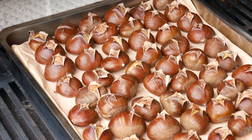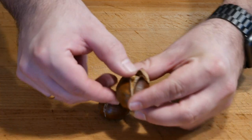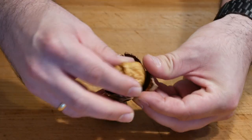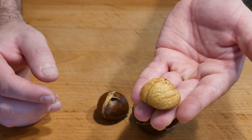I let them cool down for about four minutes. Let me show you really quickly why it's good to make that little cross on the top — they're super easy to peel. And this is what the final product looks like.